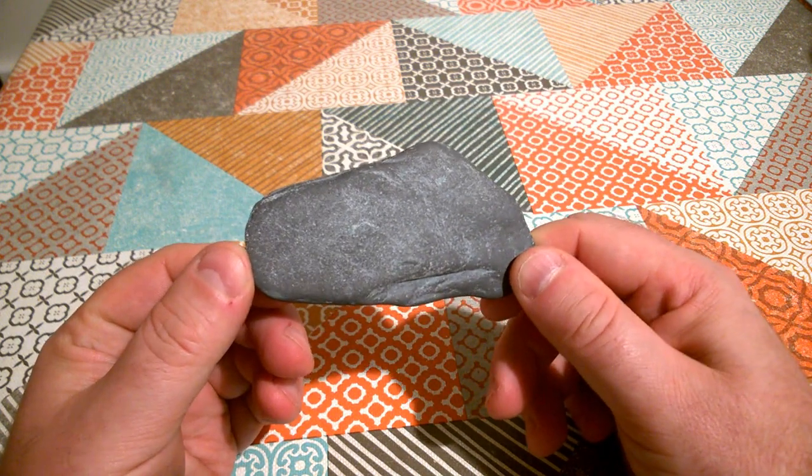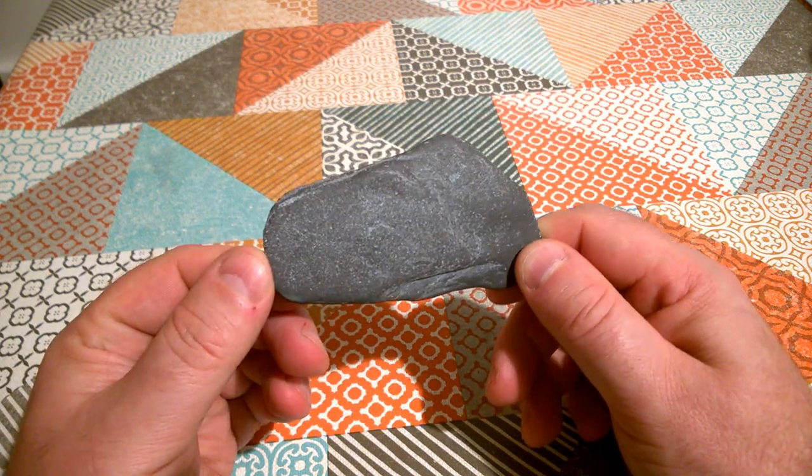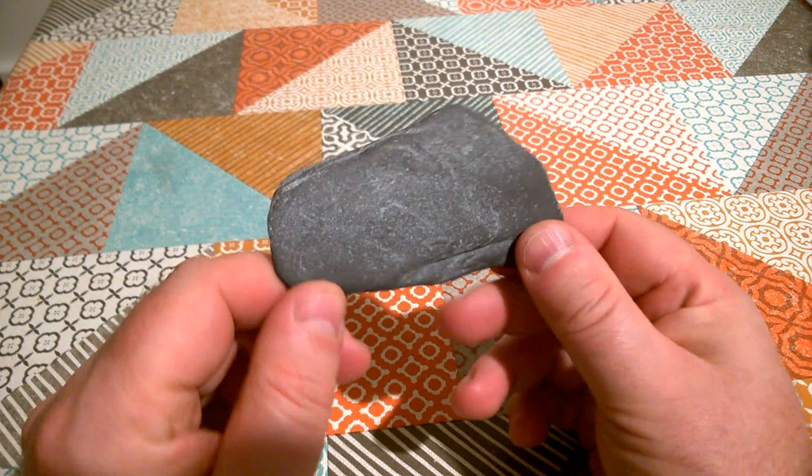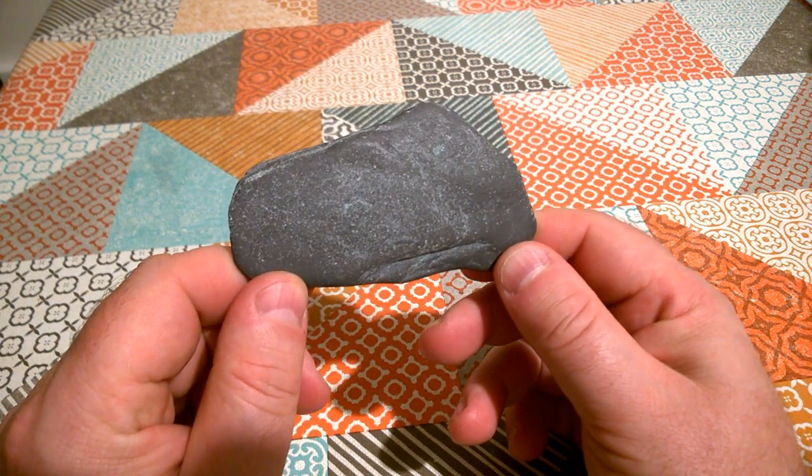I've got a really cool idea for something we can make out of this slate, so that's going to come up in a future video quite soon. Subscribe if you want to make sure you don't miss that.